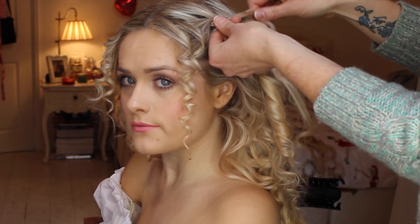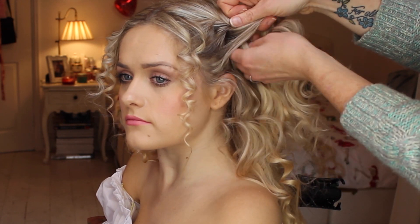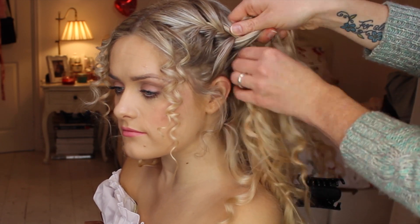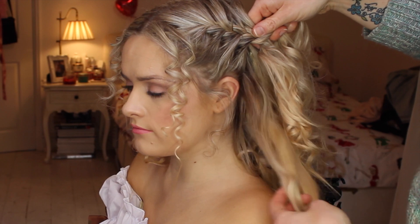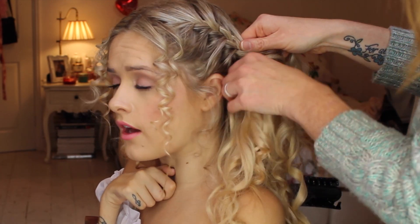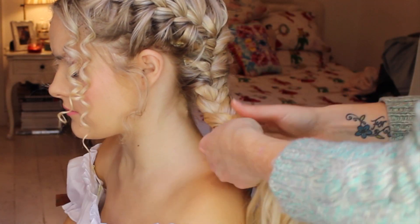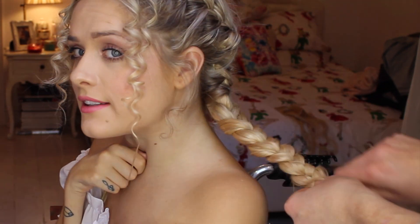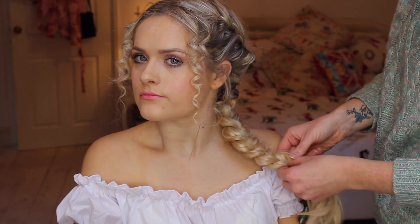Now we're doing a French plait from one side - the side we're going to have the whole of the hair. Start your French plait there and leave out any bits that you wish to make it look cute and girly. As you're doing the plait just bring in each part from the other side so you're pulling it round to a side ponytail. When you've done, pull bits out so the plait is bigger and chunkier and a little bit more messy. And you're done!